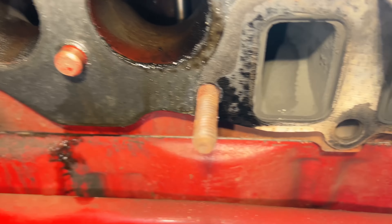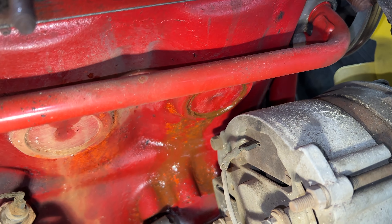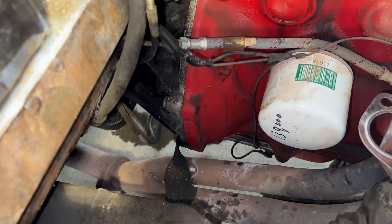They look pretty clean in this part, Adam. Well, that's not why we're here — we're here for the freeze plug. Look at that. Two and three are not leaking, but one and four are leaking pretty well.